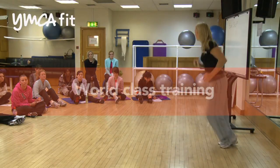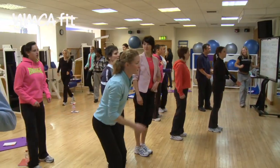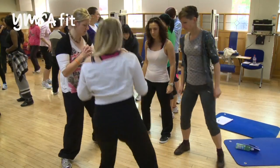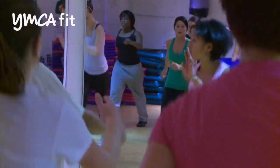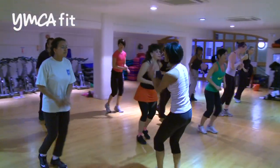On the first day of the Exercise to Music course there are a number of different sessions. They start to learn about basic choreography, so we look at the different types of moves that they might find in a typical aerobics class. They look at how they can start to vary these types of movements and make them look a little bit more interesting. We talk about elements of variation where we work with different rhythms, different intensities, and different impacts, just to make the moves look a little bit more interesting.